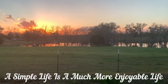A simple life is a much more enjoyable life. Thank you all for watching — keep up, and hopefully in the next few weeks we'll have a final video of the whole thing, decorated and all. Bye-bye.